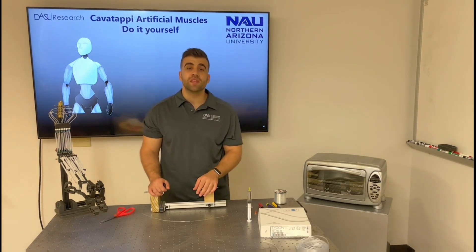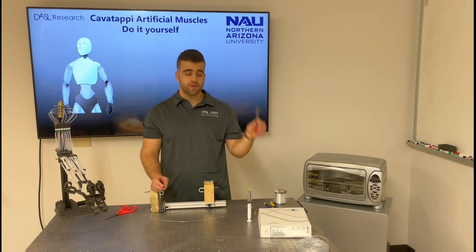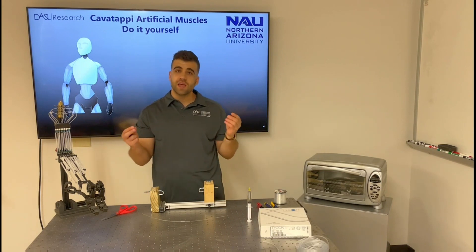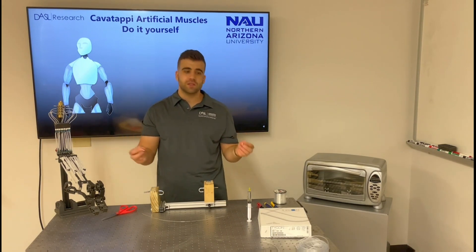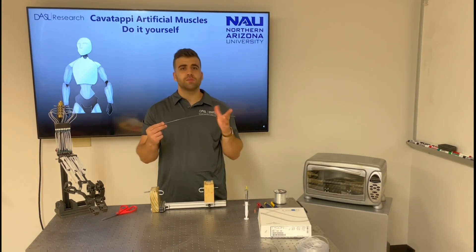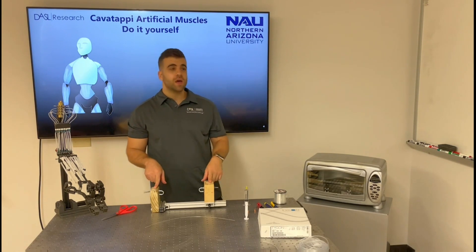The different tools that we need for fabrication are a pair of scissors, some pliers, a screwdriver, two clamps that will be used to fix the ends of the artificial muscle, a syringe with mineral oil, a mandrel approximately one millimeter in diameter, a twisting device, and an oven.